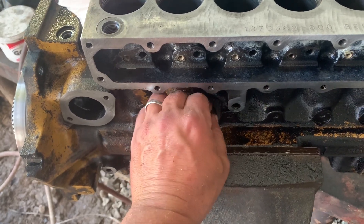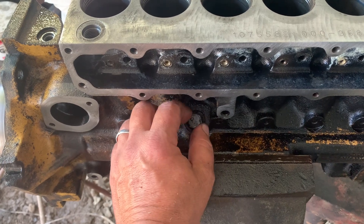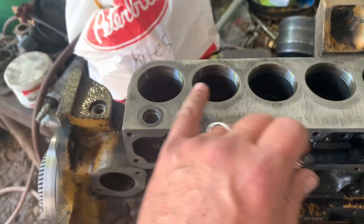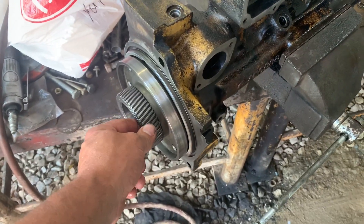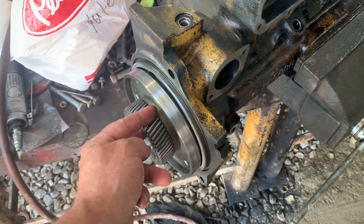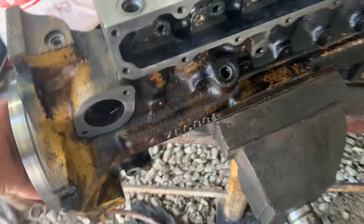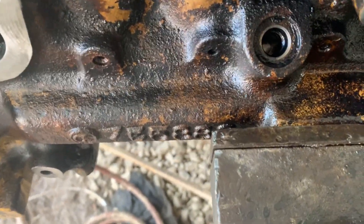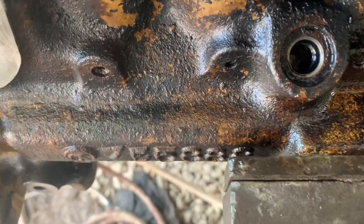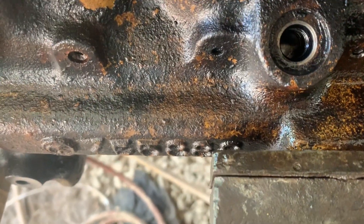A lot of times to turn this - especially when you get the pumps in - it's kind of tough to turn once you get the barrels in because of spring pressure. You can take two crescent wrenches or a pipe wrench turned sideways. You just don't want to damage these helical gears. What I have chosen to do for the video is go ahead and pin it, which will be on number one top center.